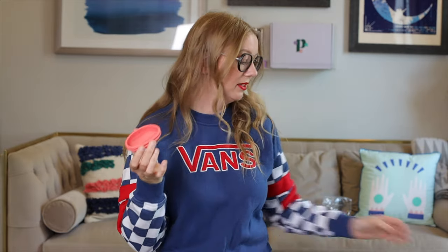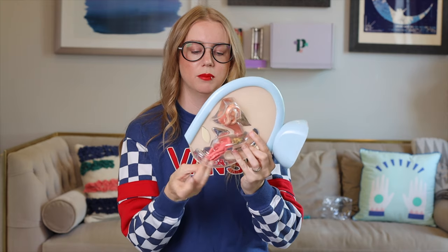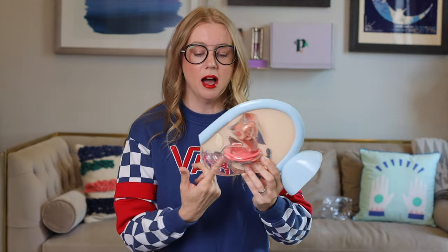Menstrual discs are actually a little easier than menstrual cups to insert — it's just the one fold. People don't believe me when I say that, but it's true. The biggest difference is how and where it's worn. When you insert it, you fold it lengthwise with the bowl part facing up toward you, direct it toward the tailbone underneath the cervix, then tuck the front end up behind the pubic bone. Most people will kind of feel it tuck into place, though not everyone. As a menstrual cup user, it actually took me longer to get used to discs because they're kind of easier to insert and I was overthinking it.